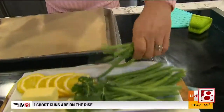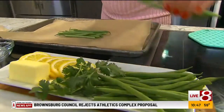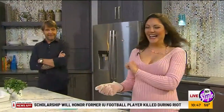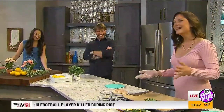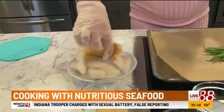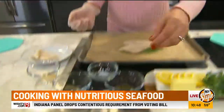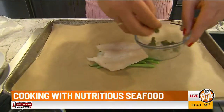So I'm going to show you how to build these little packets. We start off with some green beans — nice fresh green beans. You can use asparagus or sliced squash, whatever you have. You could even chop some potato in there. So we've got our green beans, and then we're going to add a fillet of fish. I'm using white fish, but I've done this with salmon before. It's really delicious with whatever fish your family loves. Then we're going to top it with some capers.